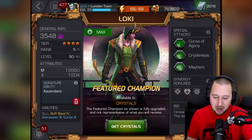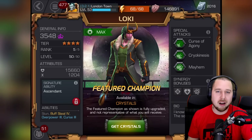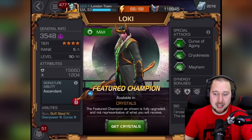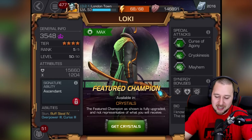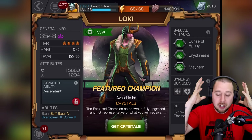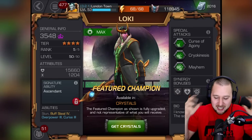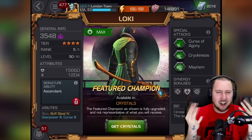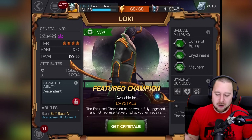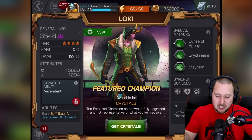We are checking out a four-star Loki from the featured champions. I've been trying to get the five-star version and had no luck — it also took ages to get the four-star version. Loki here looks very very cool. I would have preferred him with the full helmet on — I don't really like the hair coming out, and I don't like the fingerless gloves either. But I do like the jacket and the clothes, and I like the horns. I'd have preferred a full helmet though — that would look so much cooler.